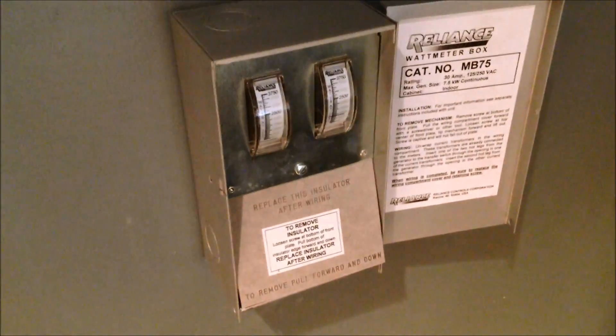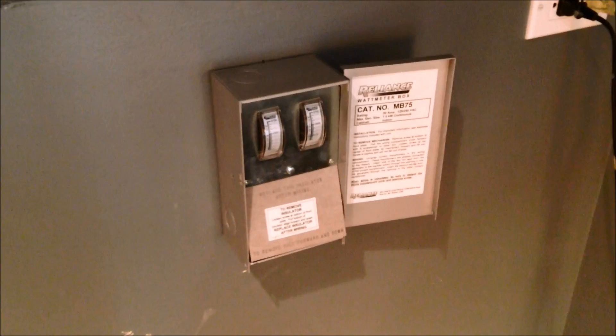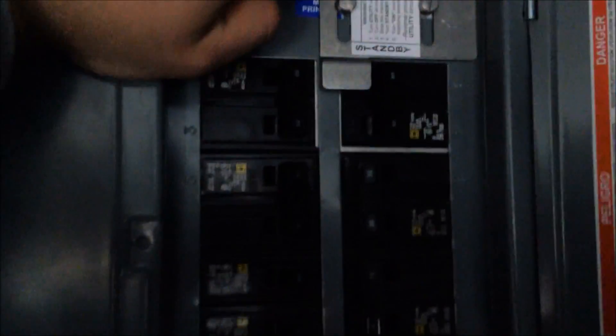That's the power alert return monitor — it tells you when the power comes back on. We'll leave that off since the power is still on. And here we have a utility wattage monitor that tells you how many watts are being used from the generator, so you make sure you don't overload it. We're going to mimic a power outage by shutting the main power off and shutting off all the breakers.